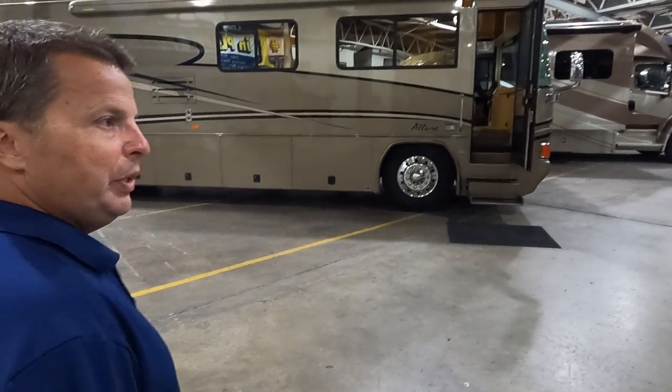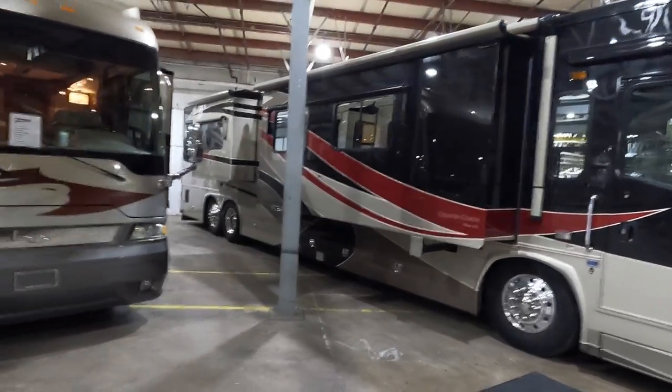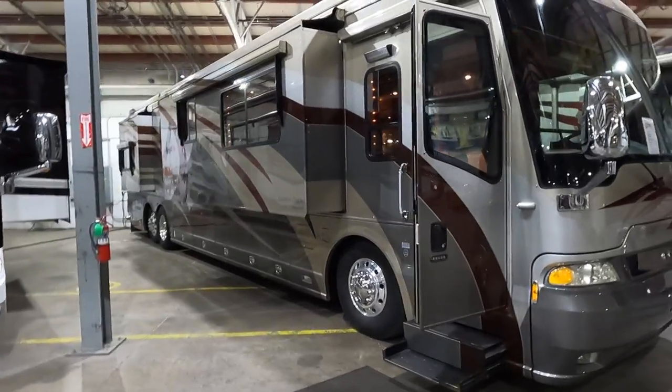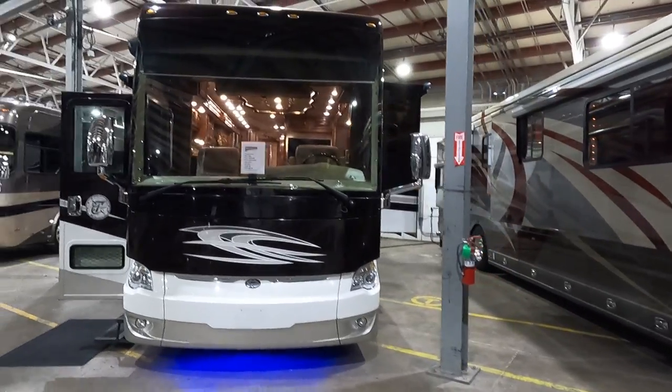Looking for Country Coach units: a nice Allure 470 — sold. Louis sold a Magna 630 yesterday. Congratulations to the new owners of those coaches.